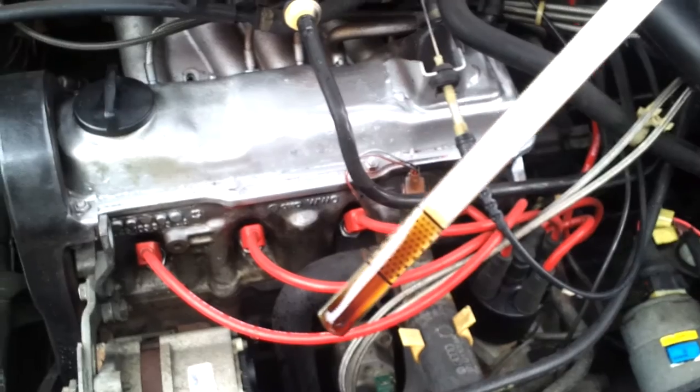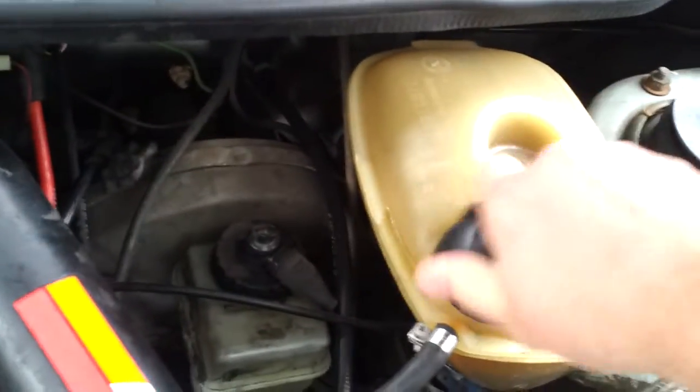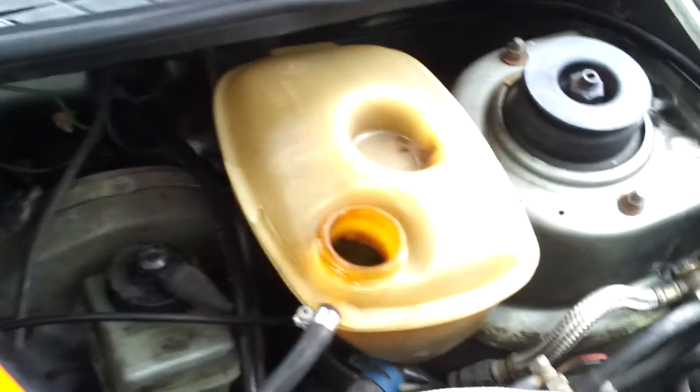Oil — as you can tell, it doesn't really use much of it, which is just good for a vehicle of this age. Coolant — again, another way you can tell it's cold. It's pretty full; the level's pretty full, so it doesn't leak there.